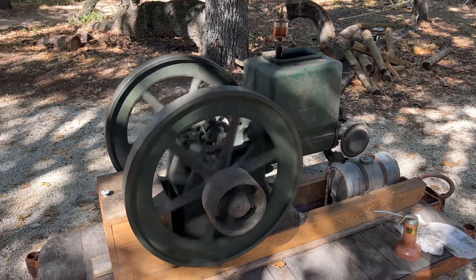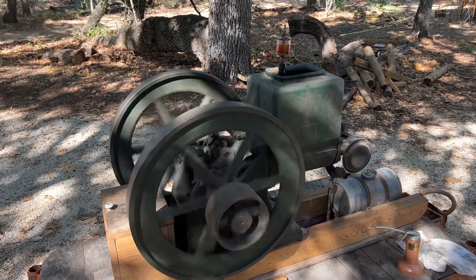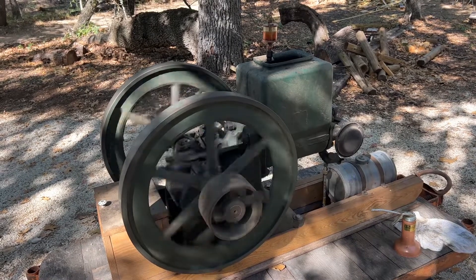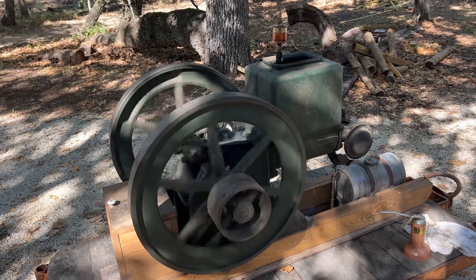See how many rotations it takes before it fires again. This thing is probably more fuel efficient than the engines that we have today. Pretty cool.